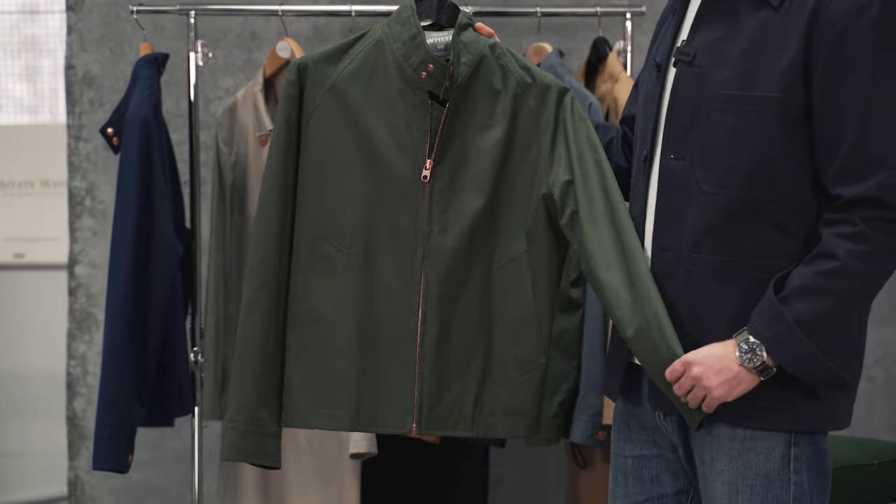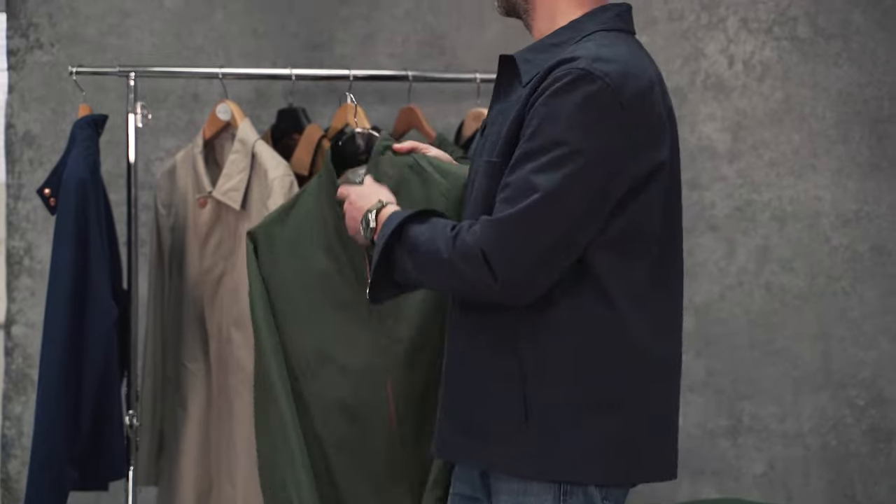Like the Ventile Harrington here in Olive. We've also introduced this one in a French navy.